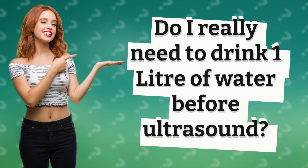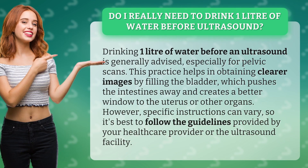Do I really need to drink one liter of water before an ultrasound? Drinking one liter of water before an ultrasound is generally advised, especially for pelvic scans.